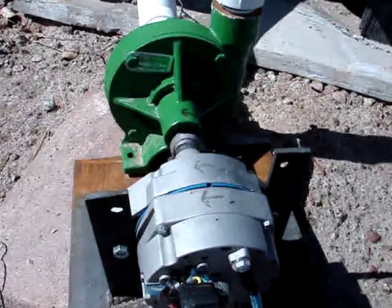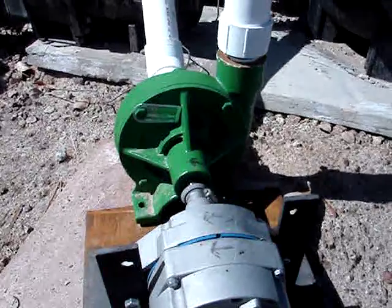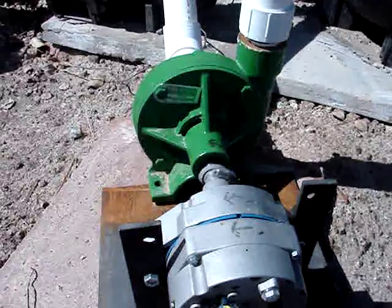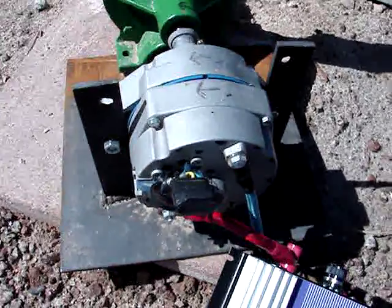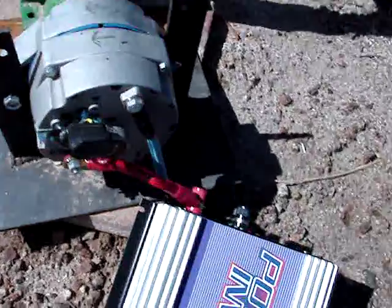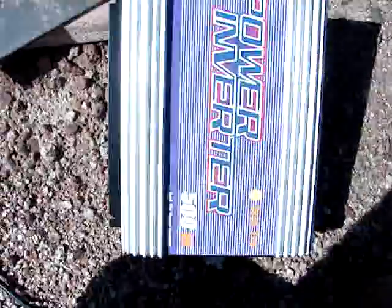This is an ACE pump. The model is FMC 200. I'm using this as the patent method — Compass turbine. This is a DC 540 alternator from Wim Blue. This is the power and girder here, 500 watts.